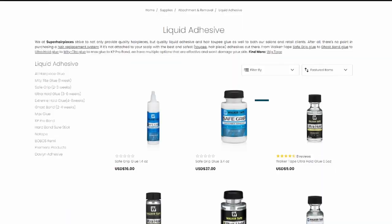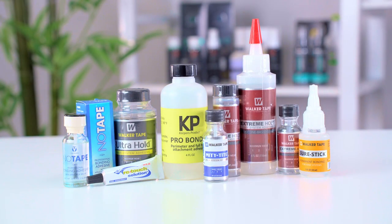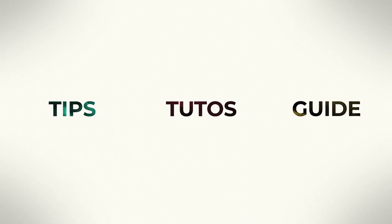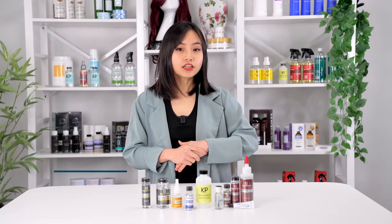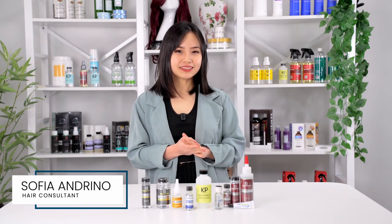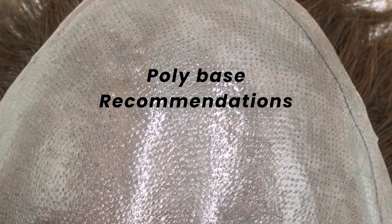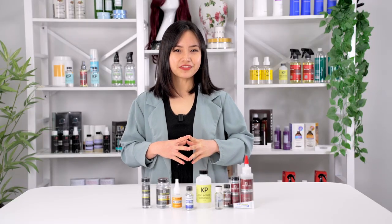So we're going to go through the various types of liquid adhesives we offer at Super Hair Pieces to see which one works for each type of hair system. All our liquid adhesives will work on poly systems, whether it's a full poly skin base or a poly perimeter. However, some glues are recommended specifically for poly material, which are the ones we'll be looking at in the first part of this two-part series.